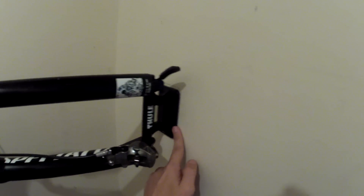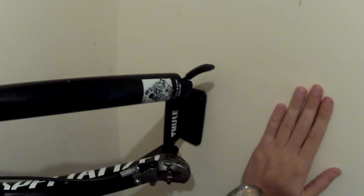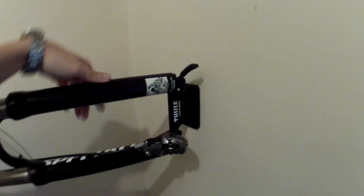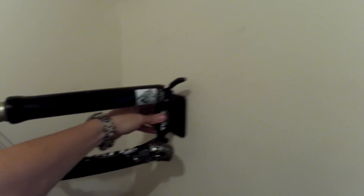I used super glue here because I couldn't drill a hole — it's concrete, very thick, and I have some water pipes passing on the other side, so better not try that. Some very strong, simple super glue does the job.